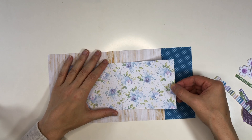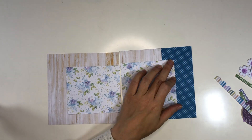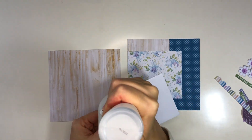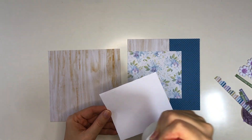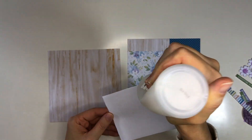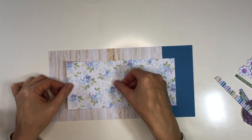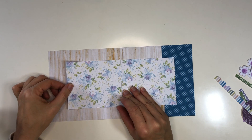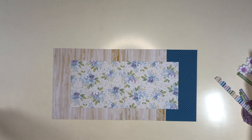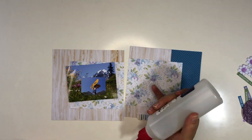I've now added a strip of a bluish color with dots to the right side, running top to bottom. Then for the background where the photos will go, I'm putting a floral paper with a floral design, and then I'm ready to add my photos.